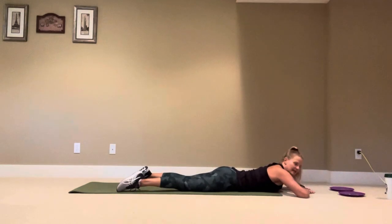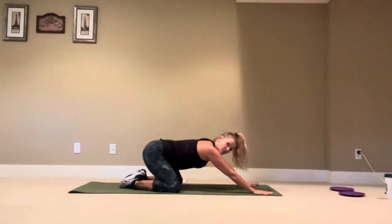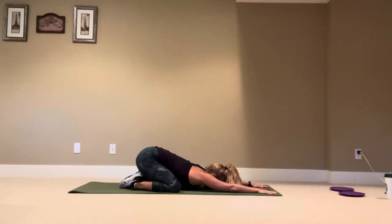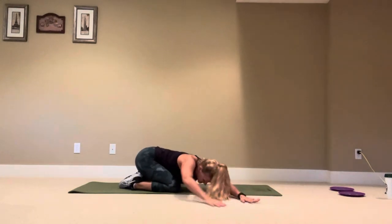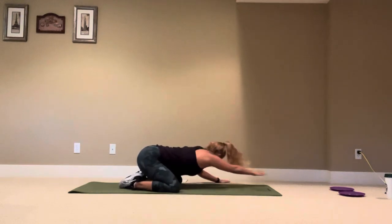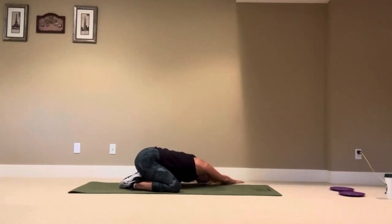You guys made it. Press back into a child's pose — tuck your feet towards each other, knees to the side of the mat, drop your butt and chest. Let's lengthen those lats that you just worked. Walk your hands over to one side to really open up the side of the trunk — think about separating those ribs, creating space. Other side, walk it over.